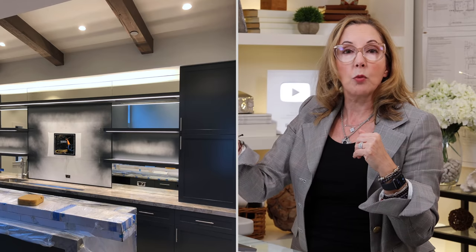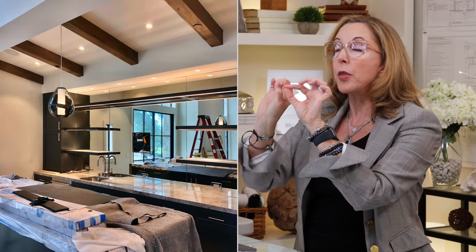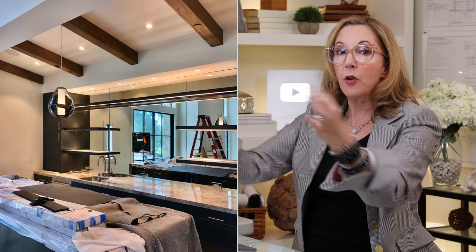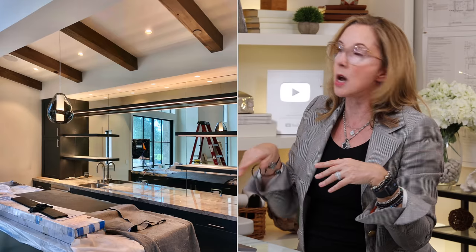Here's a bar I'm working on right now — a perfect example with the back wall covered in mirror. What I did was both up-light and under-light shelves that have a wood frame around them and a glass center, so the light travels in both directions. It up-lights the amber colors of the liquors and also down-lights and hits the glass. This is going to be beautiful when it's done.